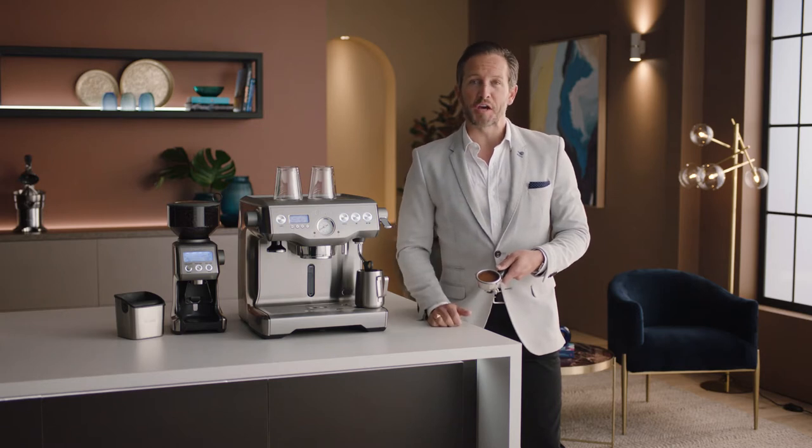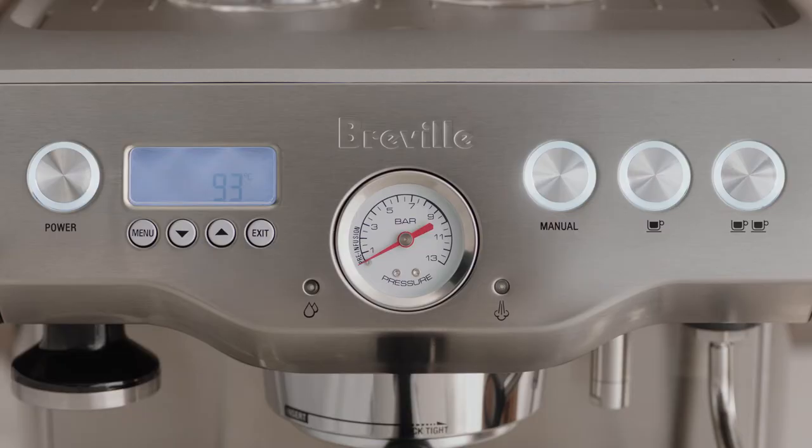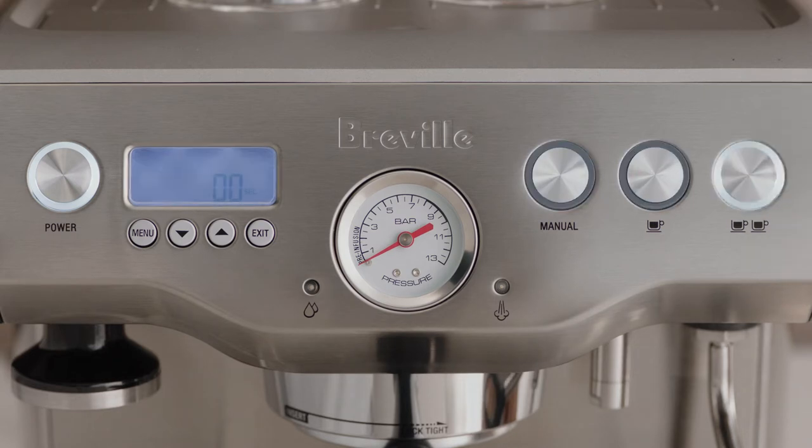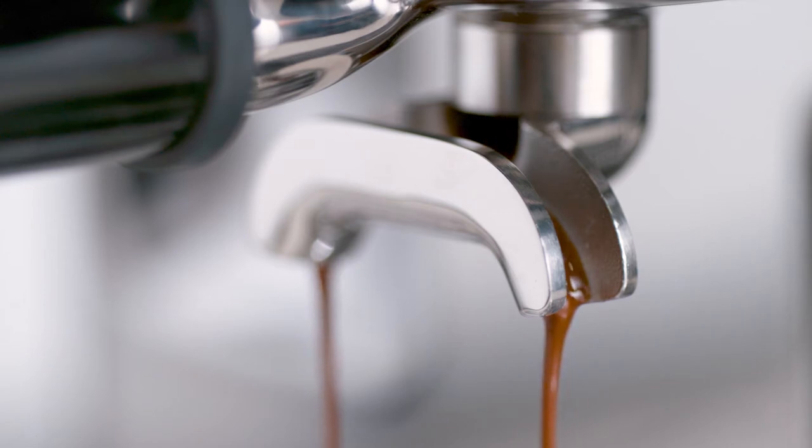Now it's time to brew. Insert and lock the portafilter into the group head. You have the option of a single or double shot espresso, or you can control the extraction manually. Let's go with a double shot. Take a closer look — flowing like thick warm honey. That's exactly what you're looking for.